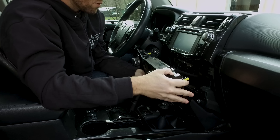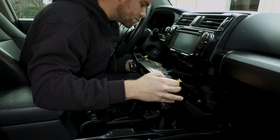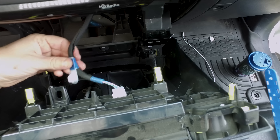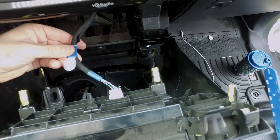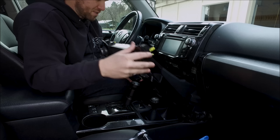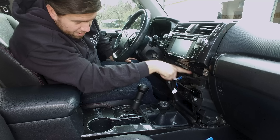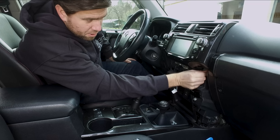Welcome to Snail Trail 4x4. Today we're installing the smartphone Ram Mount in a 5th Gen 4Runner. Jimmy Jett here from Snail Trail 4x4. Today we're installing the Ram Mount X-Grip for smartphones. It's a great grip — it holds the phone really well and it's very versatile. You can choose to go portrait or landscape.